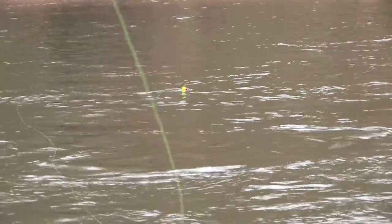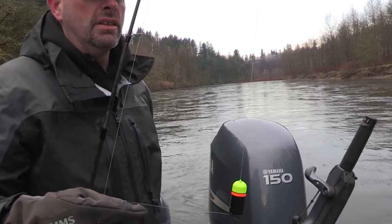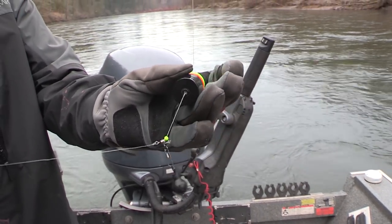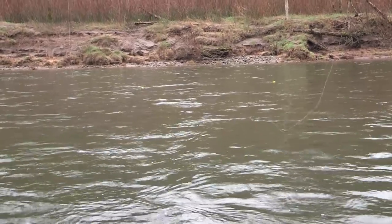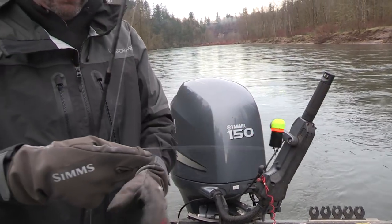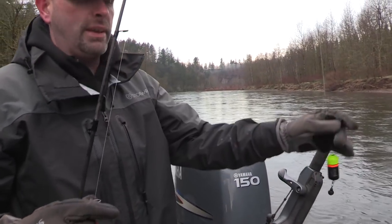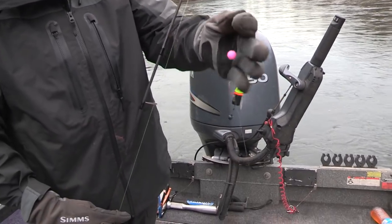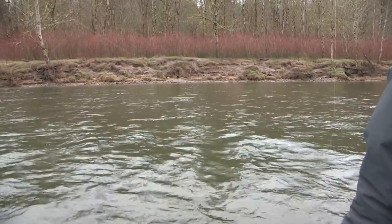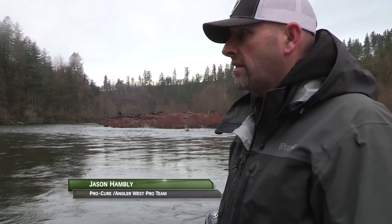The nice thing about bobber dogging is that if you're running the boat you can really control your drift and keep everything going down at an even rate. The bobbers are designed with a flat bottom so they plow the current. You can leave a little belly in your line and it drags this tangle-free weight down along the bottom. While it's doing that, it keeps your rig coming down at a perfect angle and even with the current. I'm just running a double bead setup here — a floating bead on top and a neutrally buoyant bead in the back.